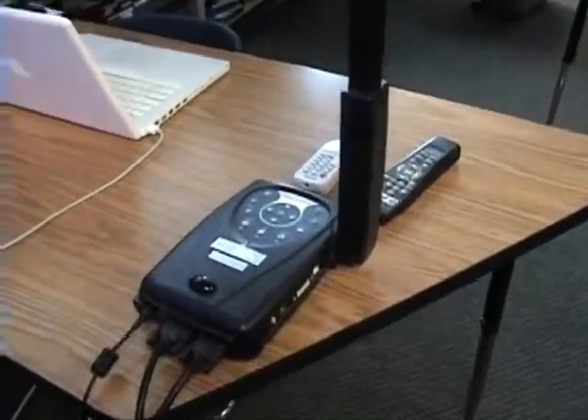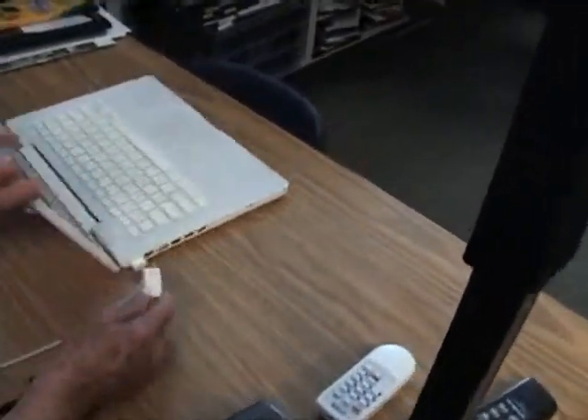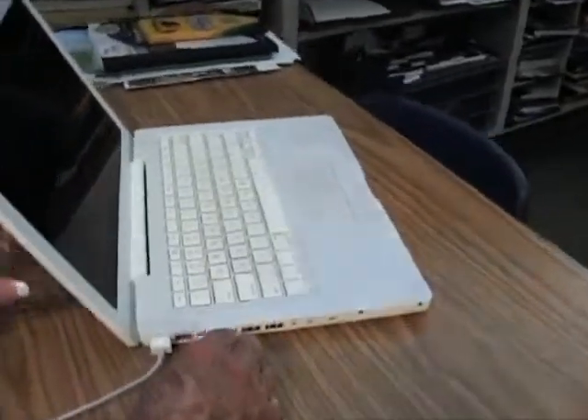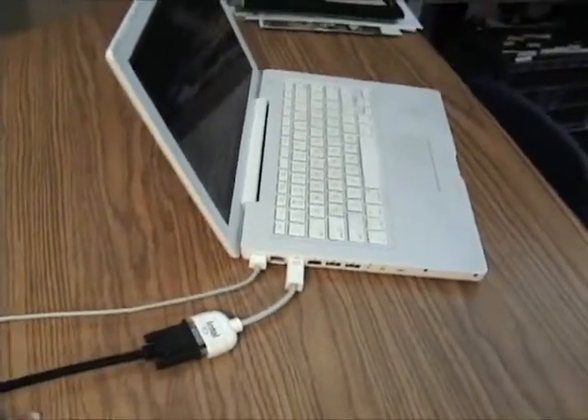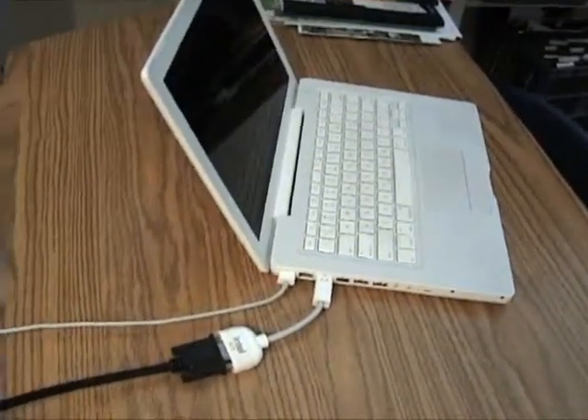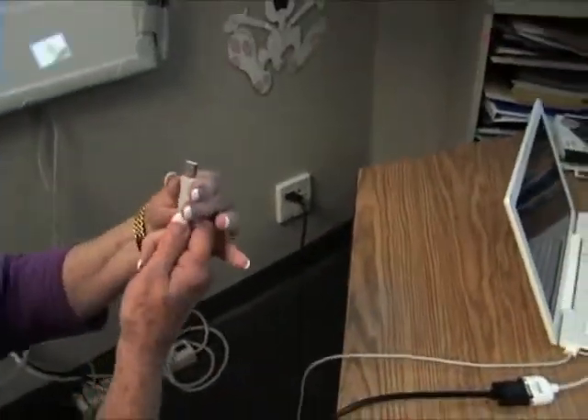On the other end of the VGA cord, we have a white dongle to plug into the Mac laptop. Now we're going to get the USB connection from the interactive whiteboard and plug it into the Mac computer as well.